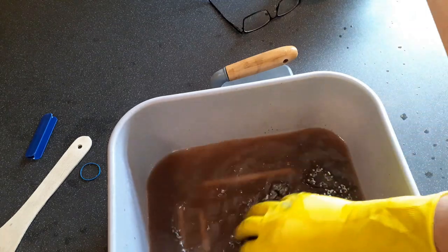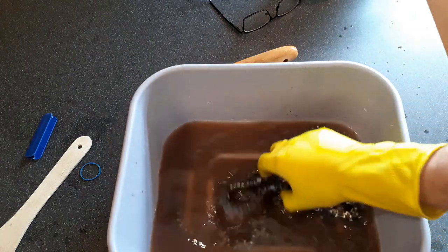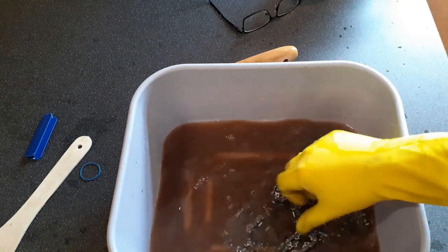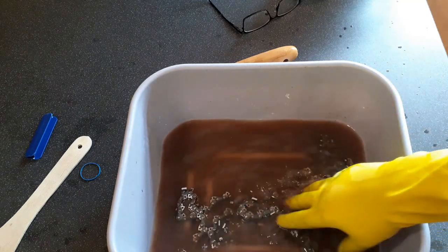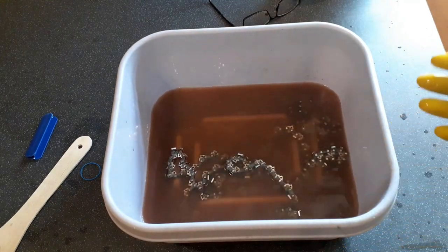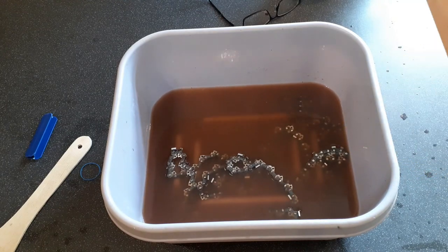What I'll probably do now is just leave these and come back later when it's cooled down a bit, take them out and show you how clean they are.